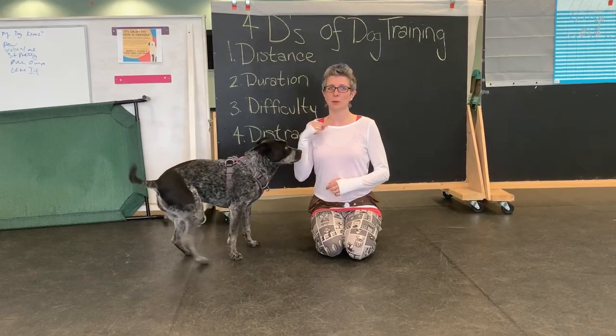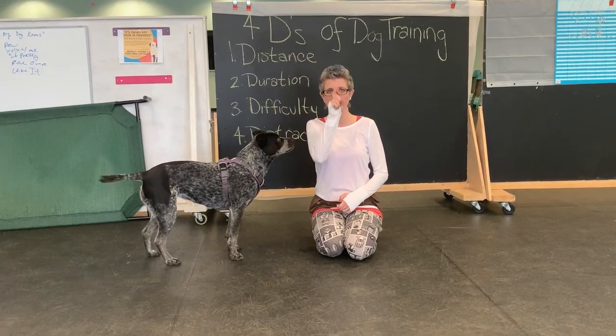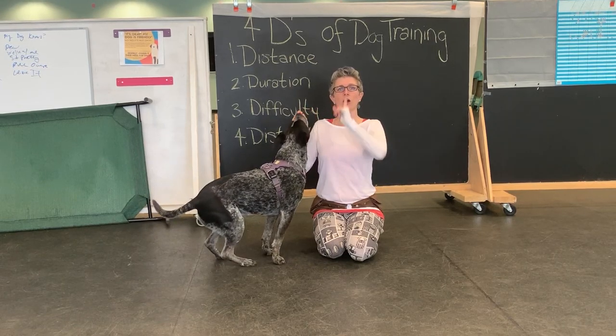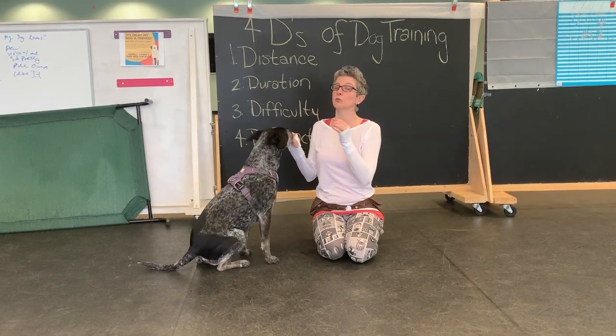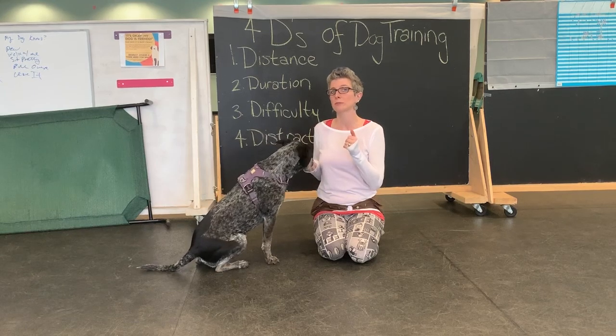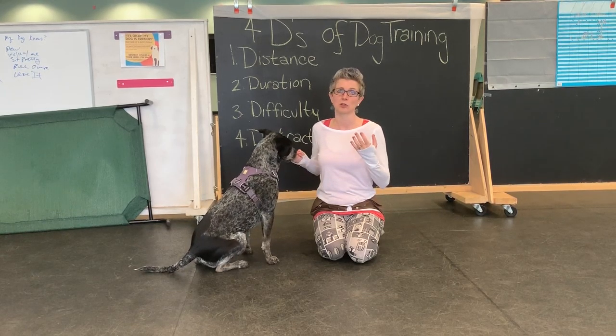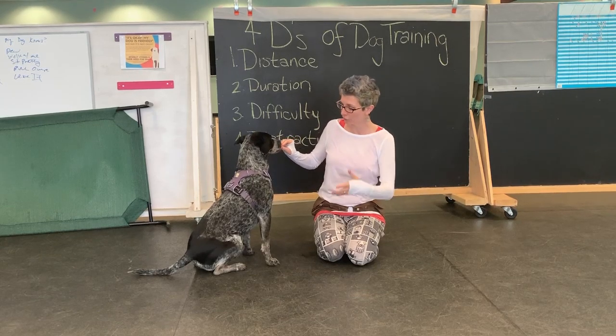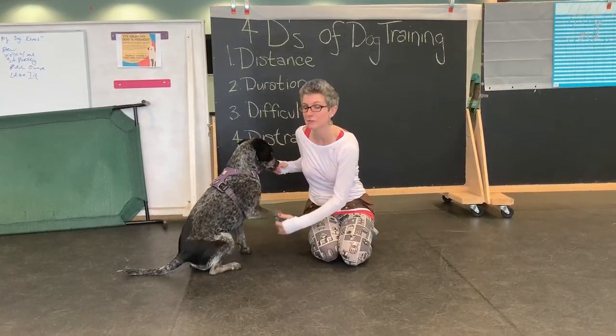Their heart is designed to pump blood this way, not this way. So if I'm asking a dog to sit up like this and their heart is pumping blood this way, it's working really hard. Your dog might even feel something similar to dizziness — like if you're hanging upside down on the monkey bars and your head gets all funny, they might feel that way.